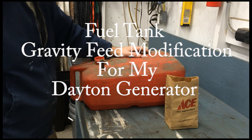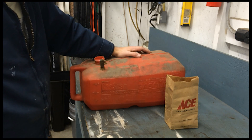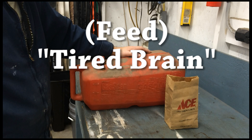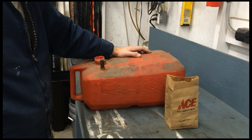Hey guys, got another project here. We're going to set up a marine fuel tank to do gravity bleed so that I can hook it up to a Briggs and Stratton 8 horsepower engine and increase the fuel capacity on it.